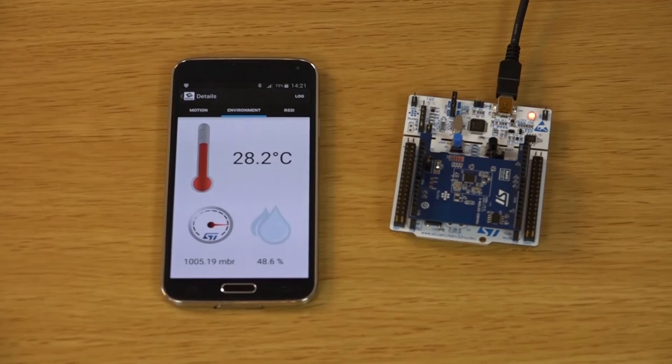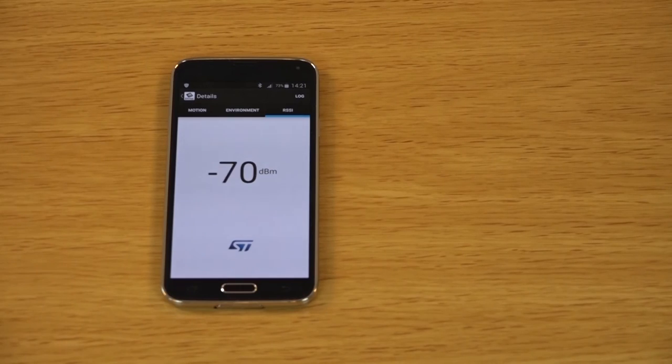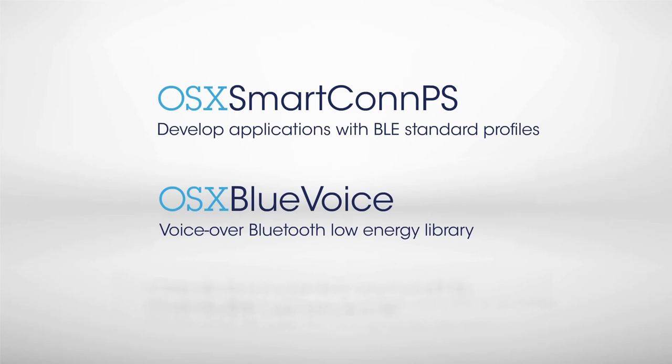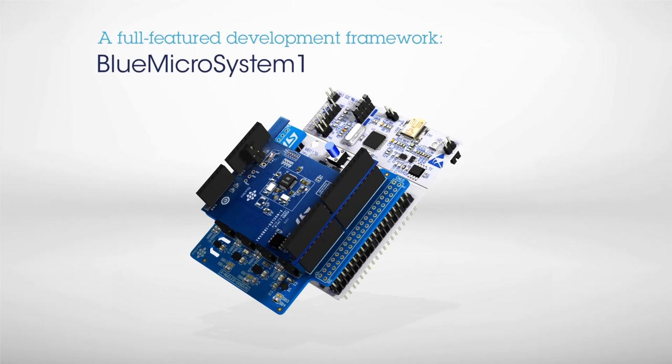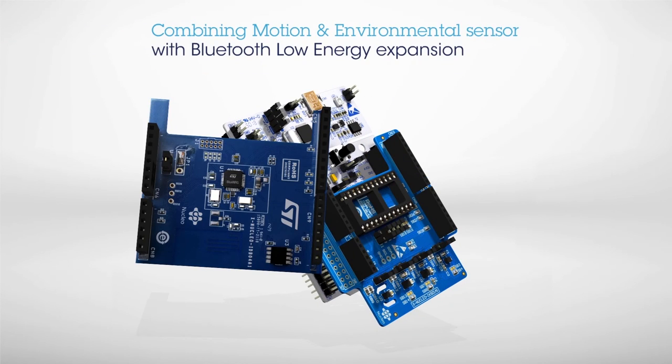Discover more features and software add-ons at st.com/open-software. OSX SmartCon PS is a free and easy-to-use software package to develop applications based on Bluetooth Low Energy standard profiles. OSX Blue Voice is a voice over Bluetooth Low Energy vendor-specific profile library for STM32 and BlueNRG. Blue Micro System is a full-featured software development framework that streams real-time data from motion and environmental sensors to a smartphone using Bluetooth Low Energy.